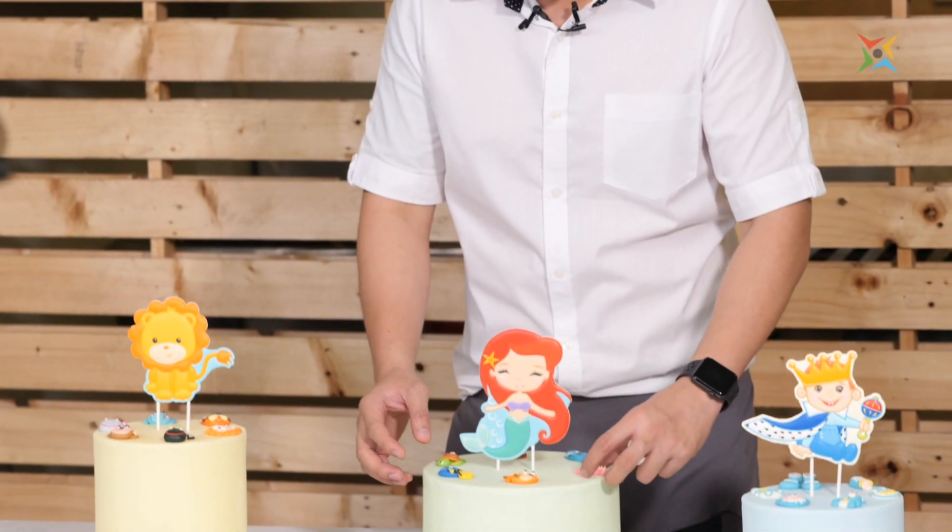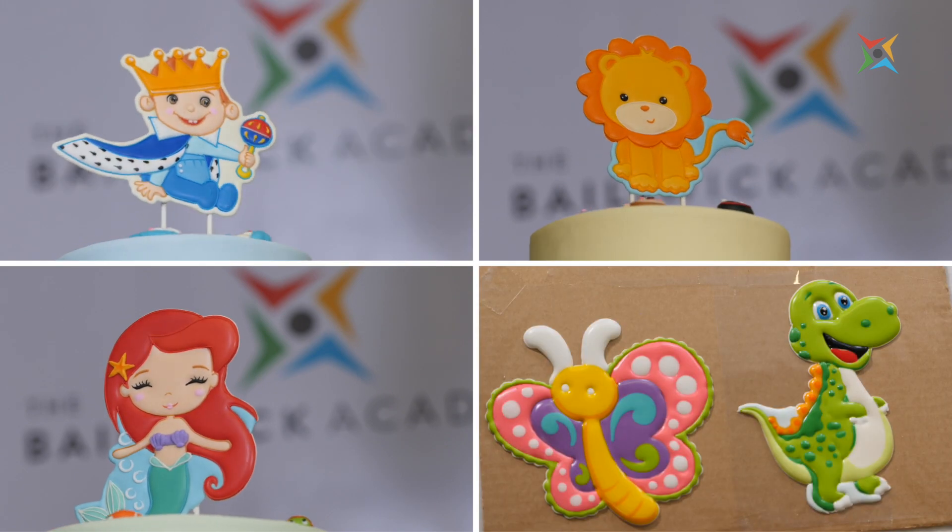At the end of this class, we will be able to finish 5 royal icing toppers that you can use to make your cake extra special. So, let's get started!